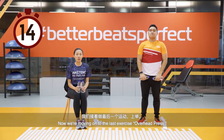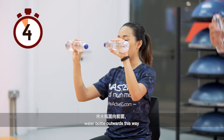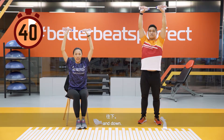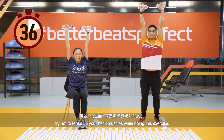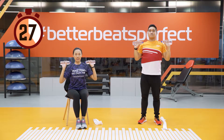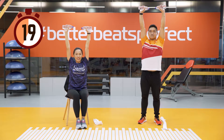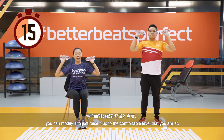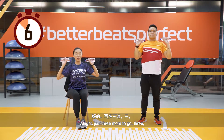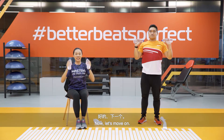Now we are moving on to the last exercise — overhead press. We still need the water bottles. Face the water bottles outwards and push upwards towards the ceiling, then down. Keeping your shoulders relaxed, try not to tense up your neck muscles. For those who are uncomfortable, you can modify it to raise the bottles to a comfortable level.